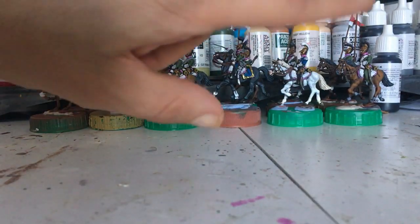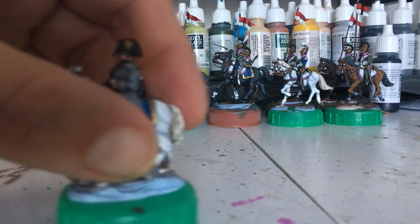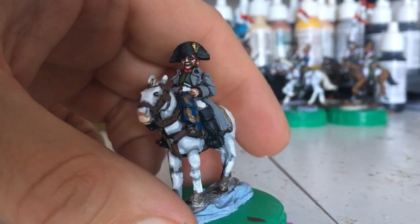I'll do a proper reveal of them once I get all the bases done. But the bases supplier is closed at the minute so I can't order them. It says they re-open soon, so I shall get an order in.